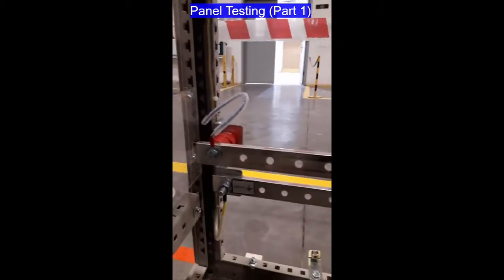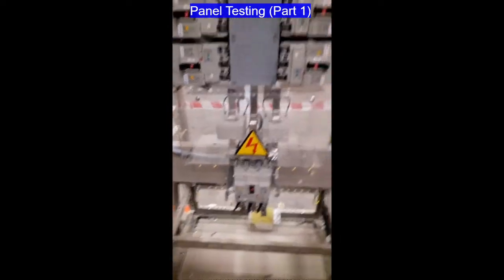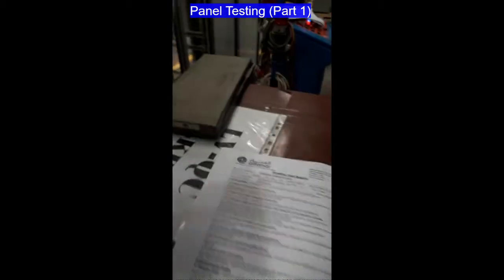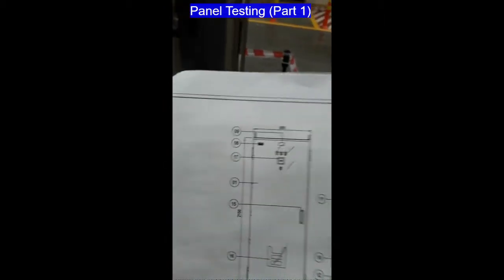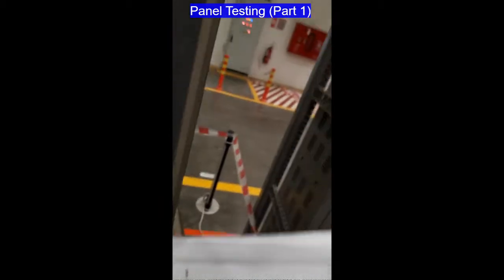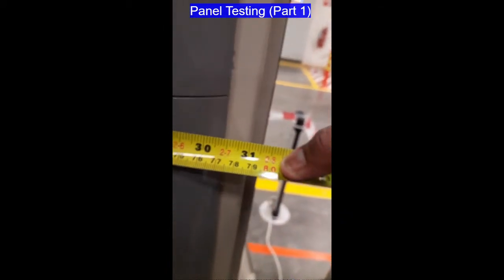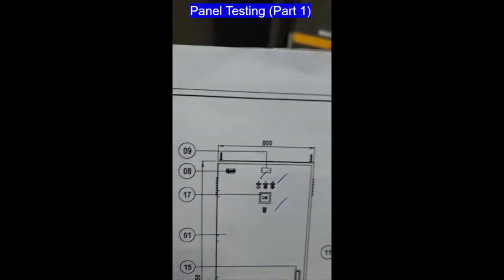All holes are available. Now we are going to proceed to the dimensional check. We will check the dimensions of the panel based on the size shown here, checking from left to right. This measurement is 800mm — from here to there, and here also we have 800.